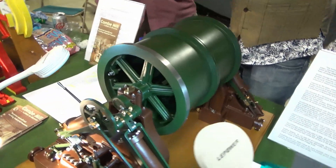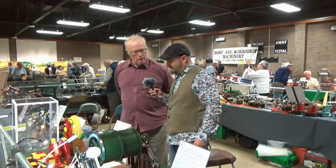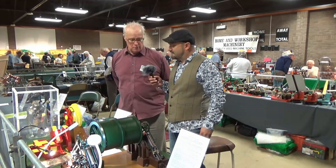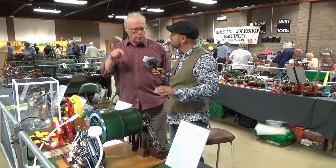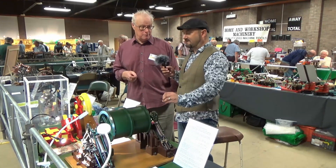It's a model of an Armstrong hydraulic winding engine from a place called Allenheads up in Northumberland. It uses steel cables to bring the men and materials out of the lead mines — effectively lifts for lead mines.